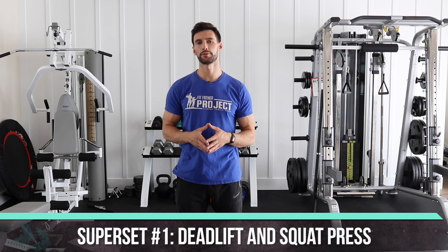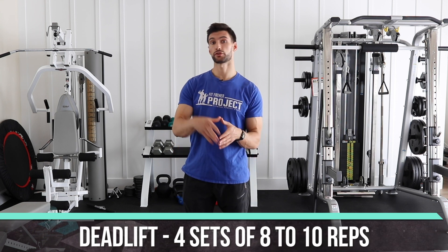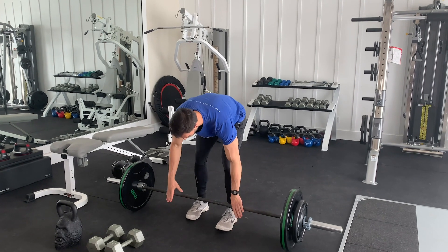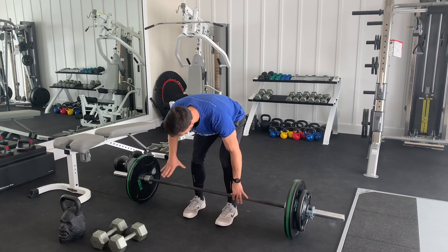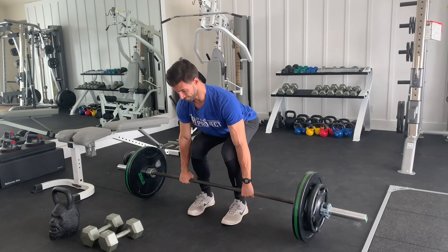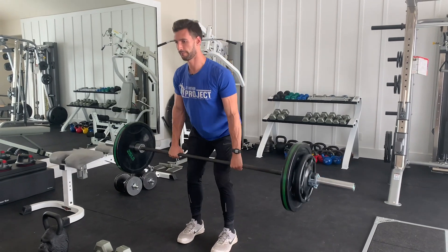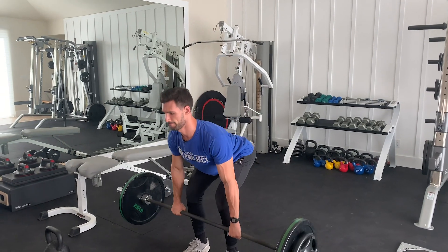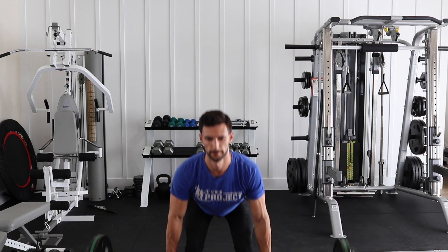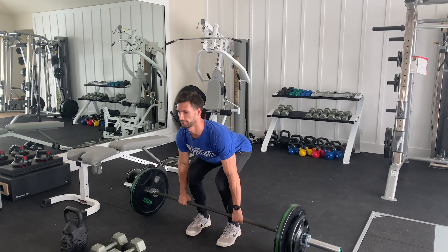Let's dive into our first superset pairing: the deadlift with the squat press. For the deadlift, you have a couple of options. If you have access to a barbell, use it — but you can also use dumbbells or a kettlebell. For a barbell deadlift, get it nice and tight to your shins, use a double overhand grip, roll it back, chest comes up, take a deep breath, and pull the bar right on up. Lower it slowly, keeping the bar close. Do 8 reps.